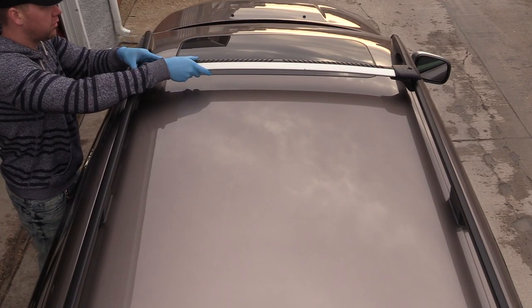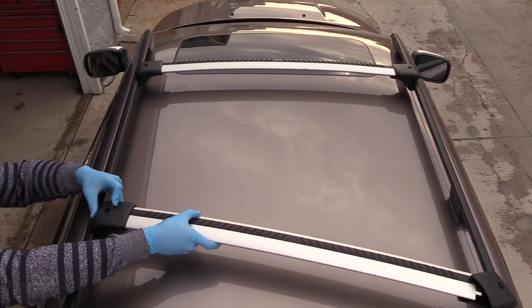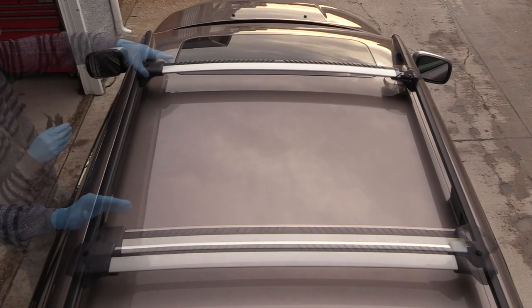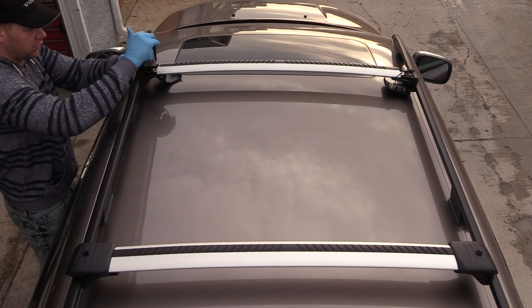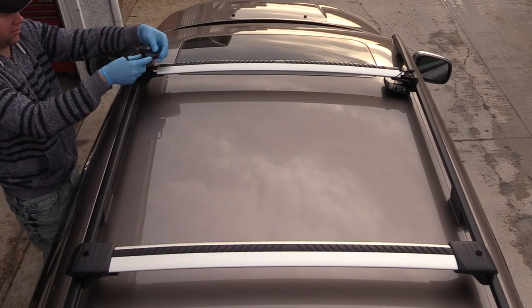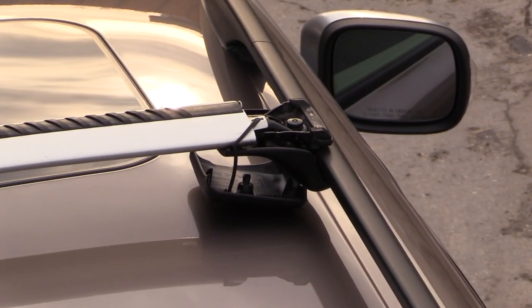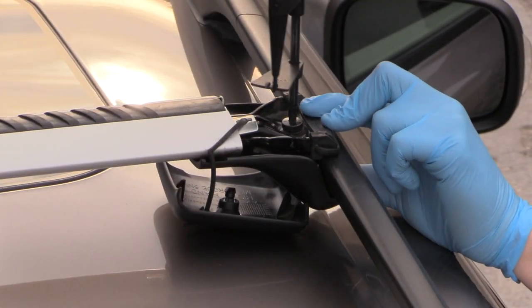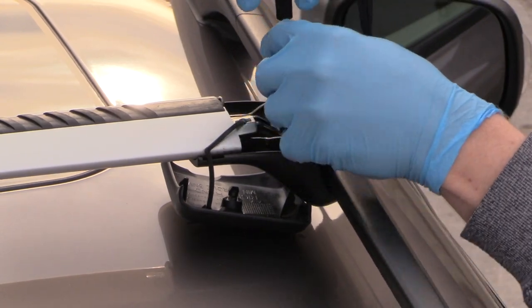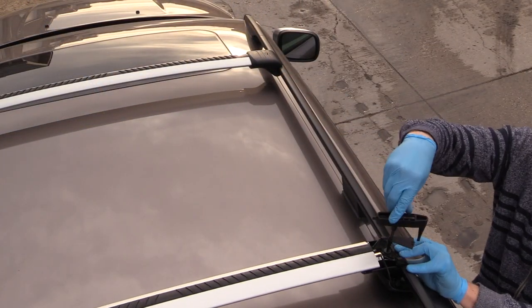If you lose the screwdriver you can buy it separately from a Volvo dealer — I'll put the part number in the description below. The load carriers differ in length: the longer one goes in the front and the shorter one goes to the back. I'm positioning them to be as universal as possible for my needs, since in a few weeks I'll need to carry wood on the roof. You push using your finger until it reaches the arrow at the bottom.